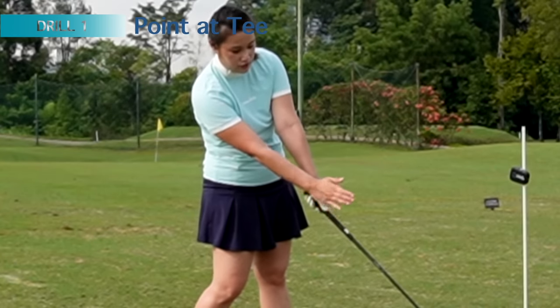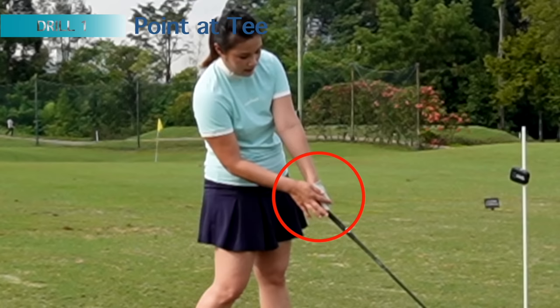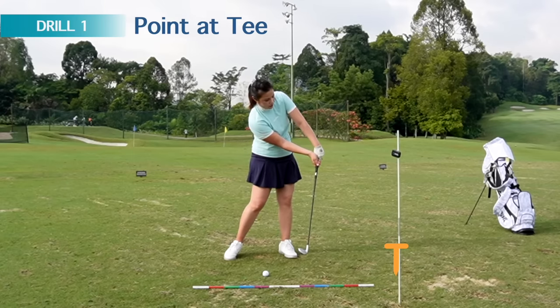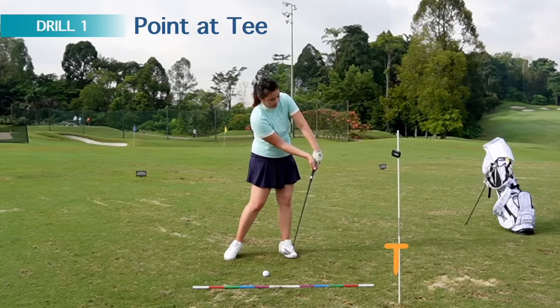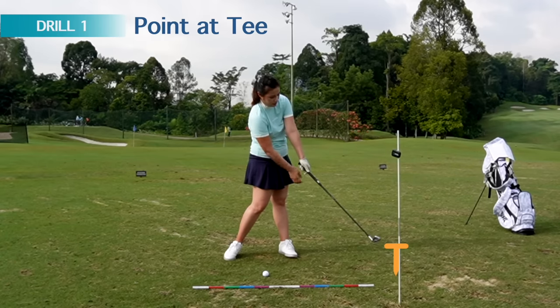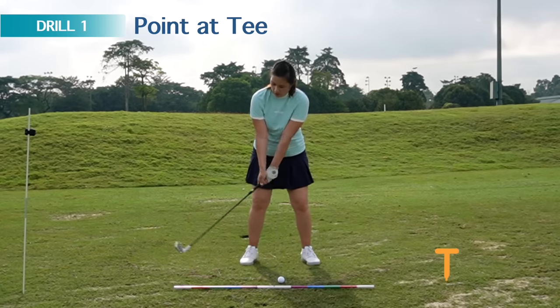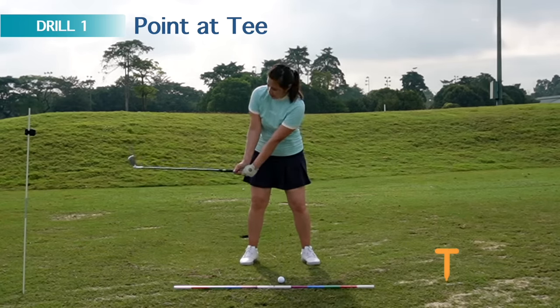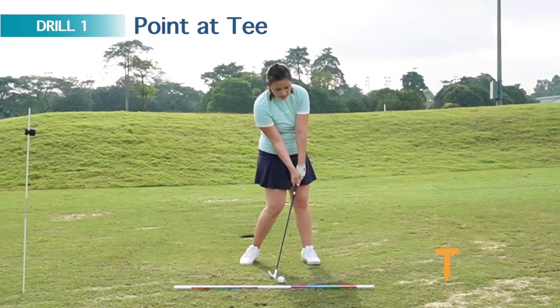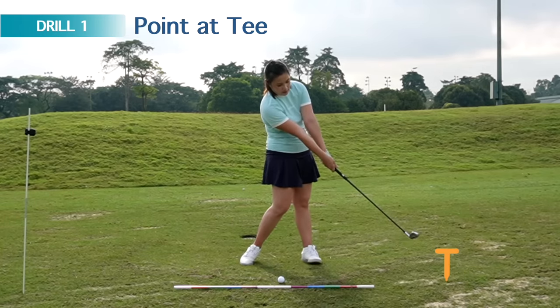The club head is pointed at the tee and it's rotated, so you can see that my right hand is actually covering my left hand. You should just barely see my glove. If my handle is going way ahead, you're going to see my grip. So make sure your club is pointing at the tee, both arms extended, club face is square and in line with my spine, hip is open. From the pre-impact position, take a slight turn and then release the club at the ball — make sure both arms extend as far as you can away from the chest and point it to the tee in front.